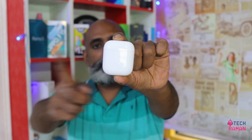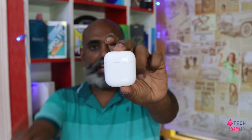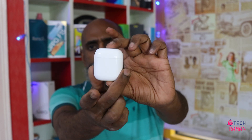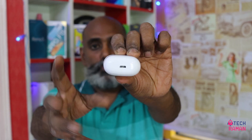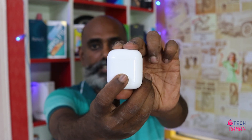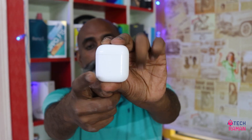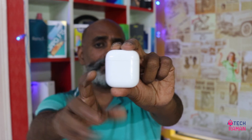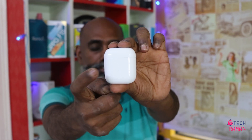So this is the Buds Air Nio case — very small and compact, with smooth corners and no sharp edges. It looks pretty nice in a glossy material. At the bottom you have the micro USB port through which you can charge the case. In the front you have the pad button as well as an LED indicator. The single indicator glows when charging and shows battery status — green when full and red when the battery is really low.